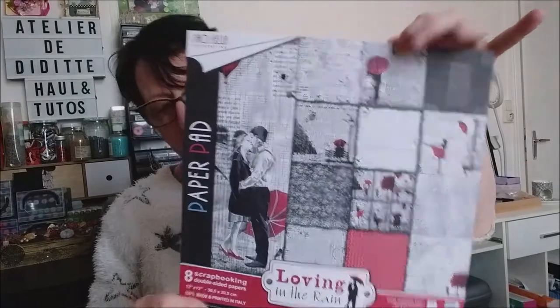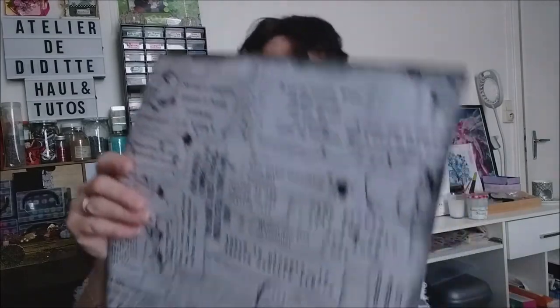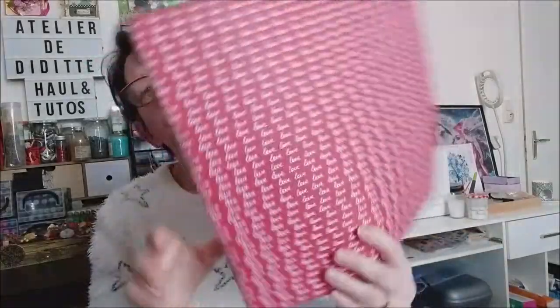Bon, ça c'est la couverture que vous venez de voir. Je les découvre avec vous parce que je ne l'ai pas ouvert. Donc c'est des recto verso. Première page, voilà, derrière. Donc c'est du noir et blanc avec une touche de rouge. C'est très joli.